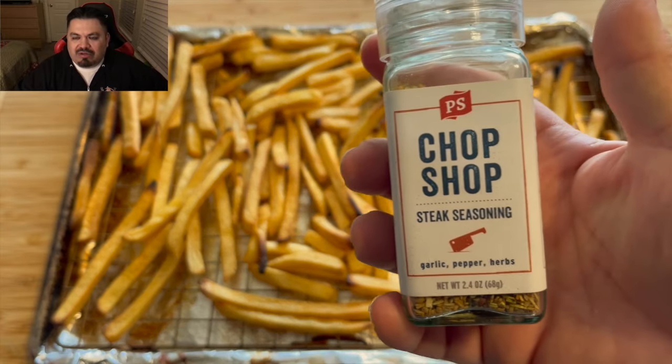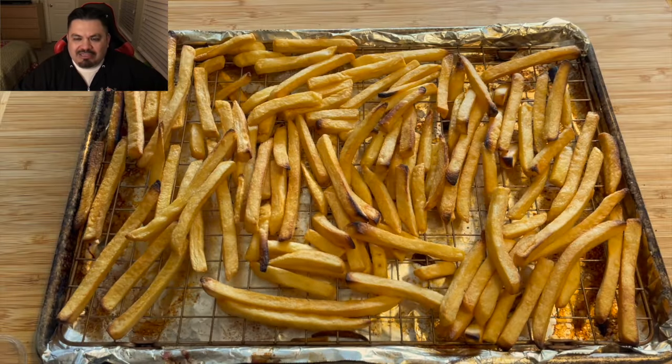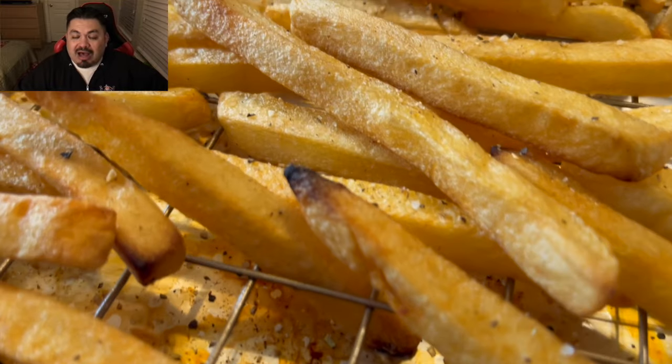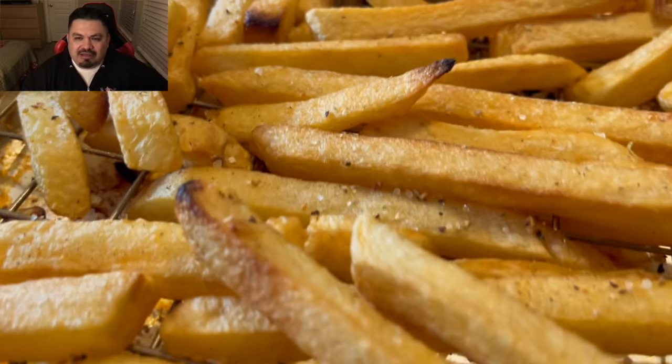They're done. I'm gonna go in with this PS seasoning Chop Shop and crack it all over these delicious crispy fries. They come out so crispy — I love my fries like this.